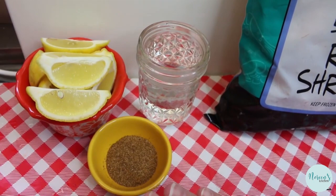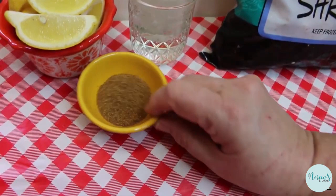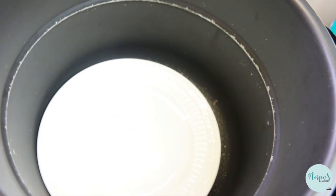Two pound bag of easy peel shrimp - we're gonna put one cup of water in the bottom of the pressure cooker. I have two lemons that I wedged up; not even gonna squeeze them, we're just gonna allow these to steam in there and flavor the shrimp. I have about a tablespoon of seafood seasoning - you can use Old Bay or you can use your own. Today I'm using my Power Pressure Cooker XL, this is a six quart version.